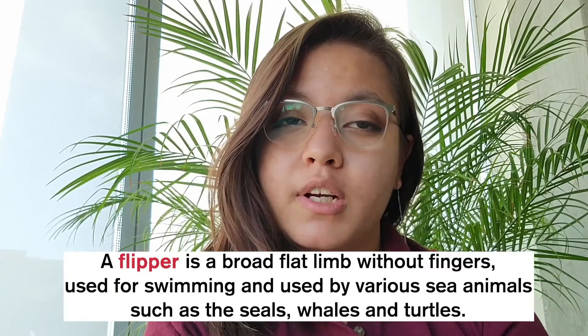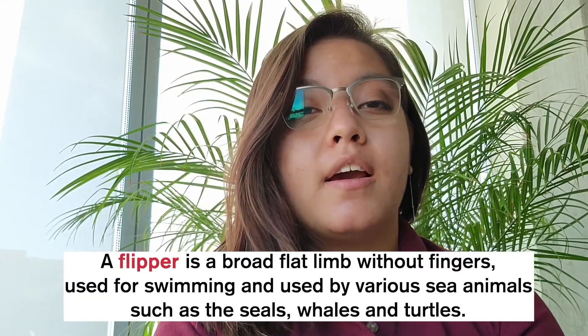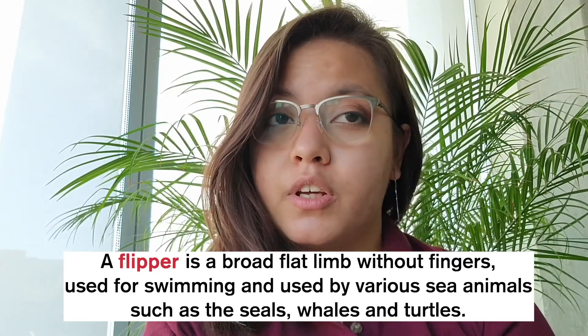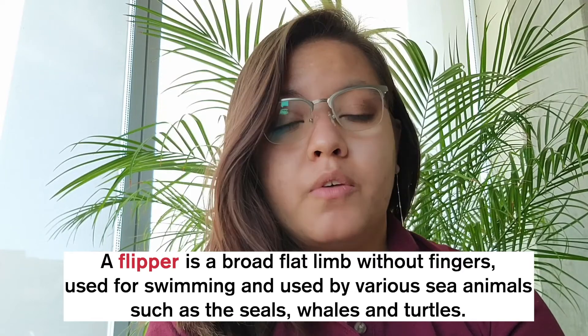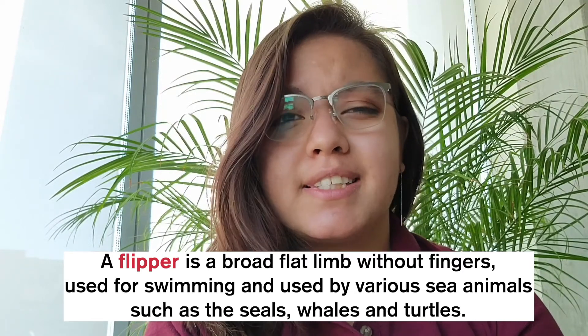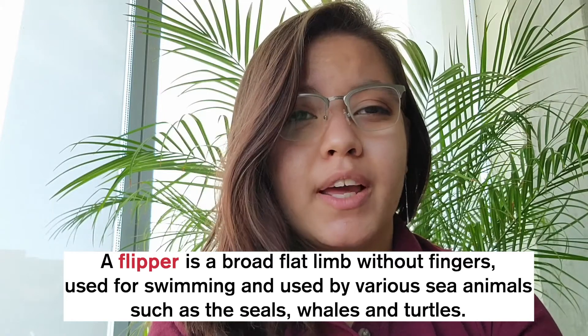Our first keyword is flipper. A flipper is a flat limb without fingers used for swimming, used by various sea animals such as the seal, whale, and turtles.